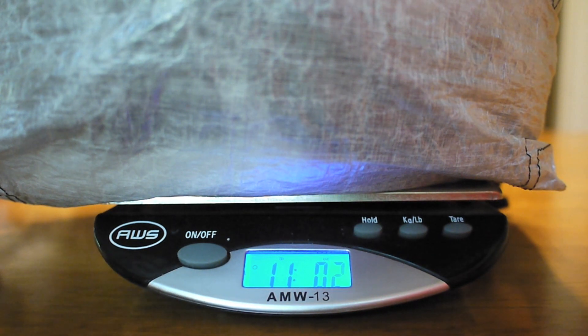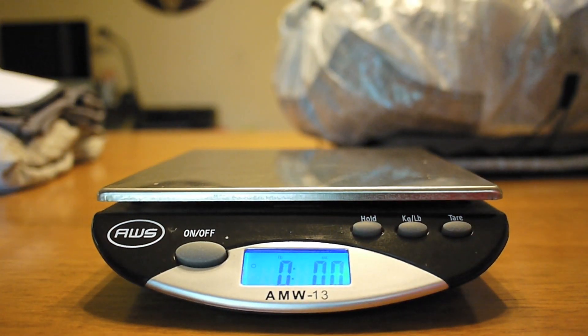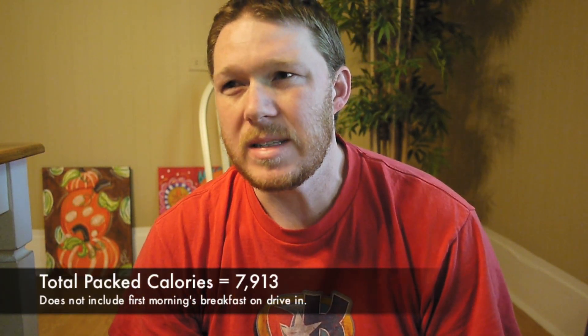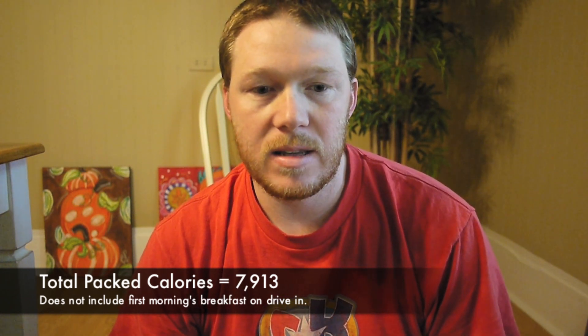That's not too bad — I'm pretty happy with that. My base pack weight was about 6.7 pounds, and the food weighed 4 and three-quarter pounds, so my total weight comes in at about 11 pounds. As far as the food is concerned, that is three full days of food — the first morning I'm planning on eating a biscuit or something on the way to the trail. I want to say it's around 7,500 to 8,000 calories total for all the food. Some people might say if you're hiking 30 miles a day you need more calories than that, but I've got plenty on reserve.